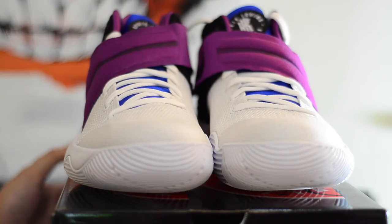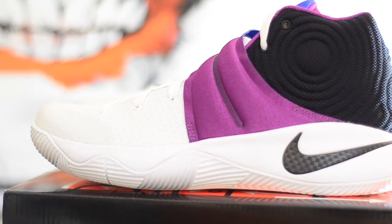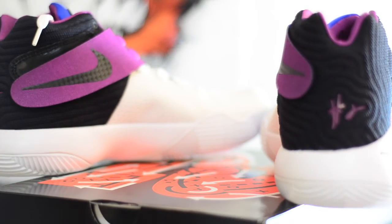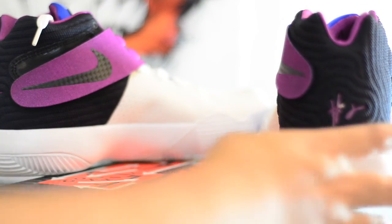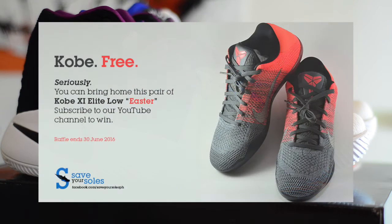Here's a quick view of the shoes from the front, the lateral sides, from the back, and the medial side. So again, that's the Kyrie 2s in the Huarache colorway, or the Kyrachis.